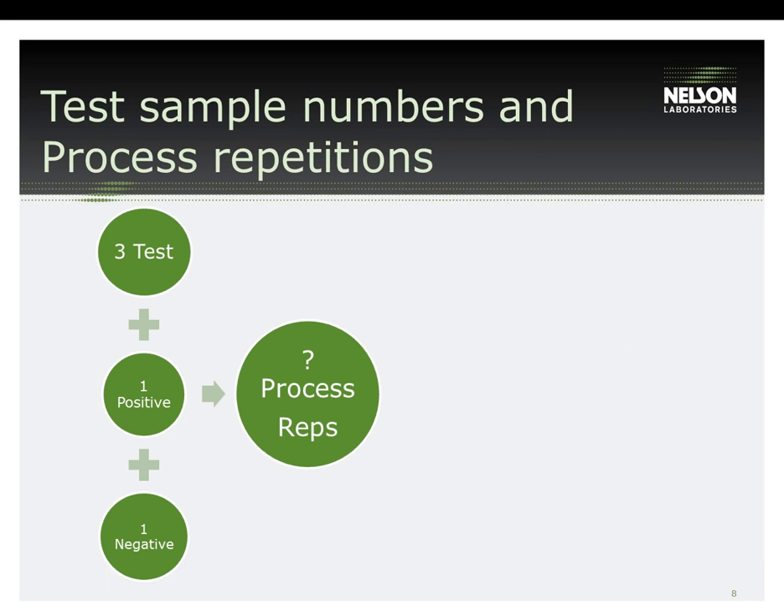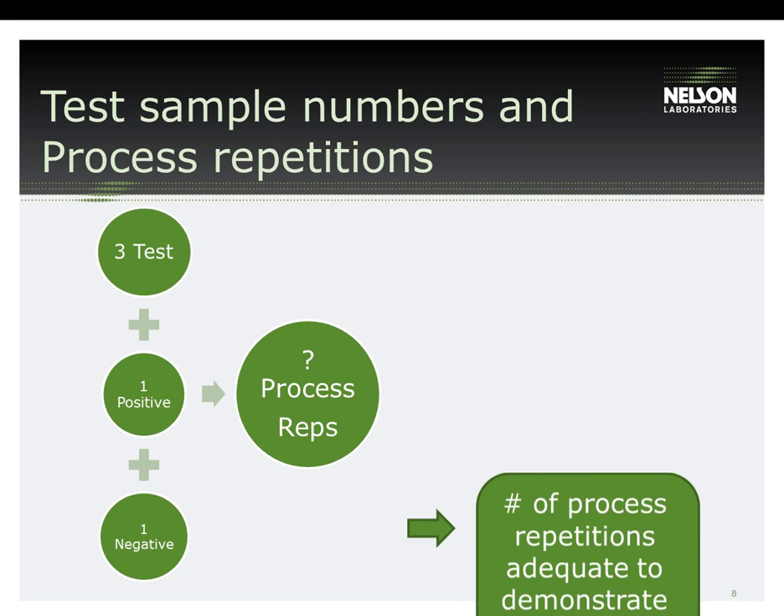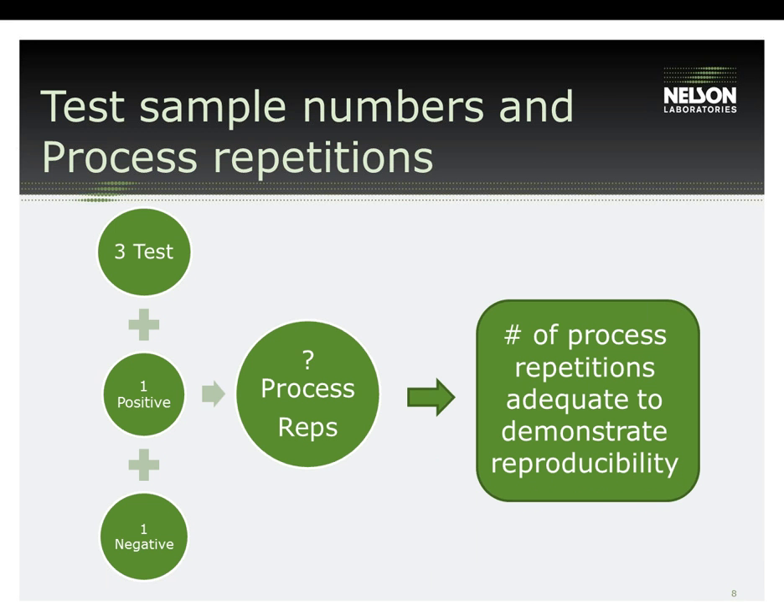Let's now move on to setting up the test plan for cleaning validation, the first phase of reprocessing. The first thing to determine is how many devices are needed. It is recommended to use a minimum of three test devices and a concurrent positive device. Recently, the FDA is trending toward requiring more than three test device replicates, which can be determined by pre-submittal of your test plan. The positive device is a device that has gone through the contamination procedure along with the test devices but has not been cleaned. This device will show the starting amount of test soil on the devices, which will then help to show how much of the soil was removed.